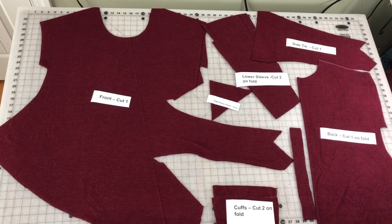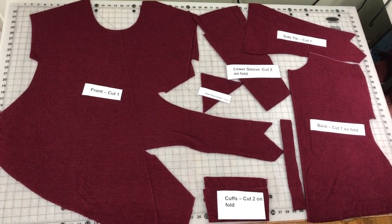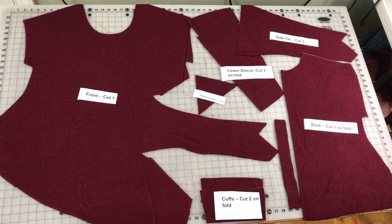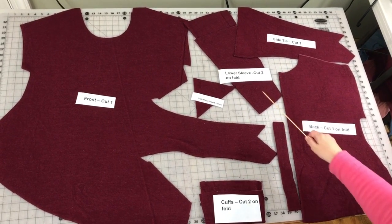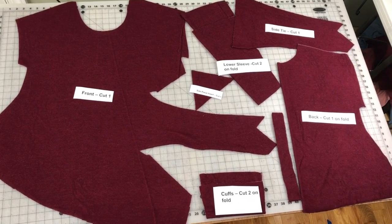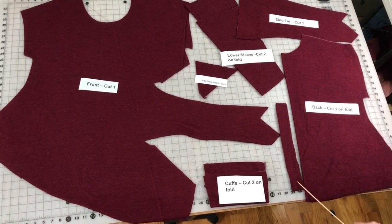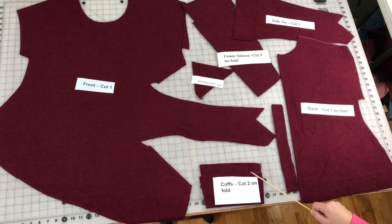Here we have our cut out pattern pieces all laid out. We won't be showing the actual pattern pieces, but here are my fabric pieces cut out. I have the front cut one, the back, two lower sleeves for the bishop sleeve version cut on the fold, one side tie with the stretch going in this direction, our side piece insert, our back cut on the fold, the neck band for the knit neck band version, and two cuffs cut on the fold.